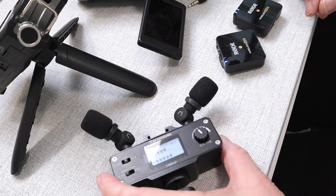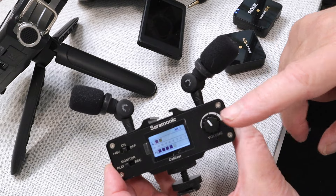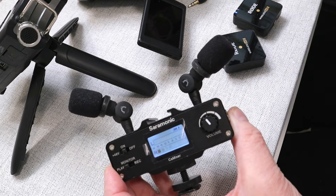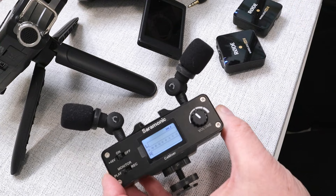The other situation is where you might have, say, a mixer here, where you've got two independent mono signals coming into the mixer and you're mixing that into a stereo signal source. Again, you want to transmit that wirelessly from the stage to your camera. You might want to use a wireless transmission system, and that's where a dual transmitter single receiver pack comes in.